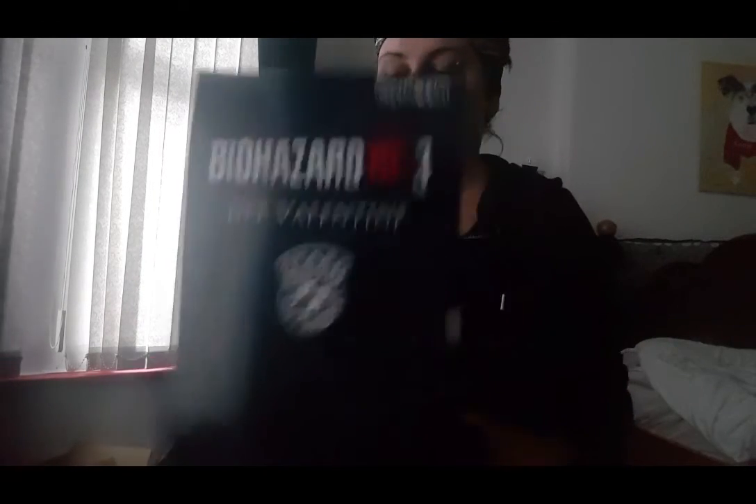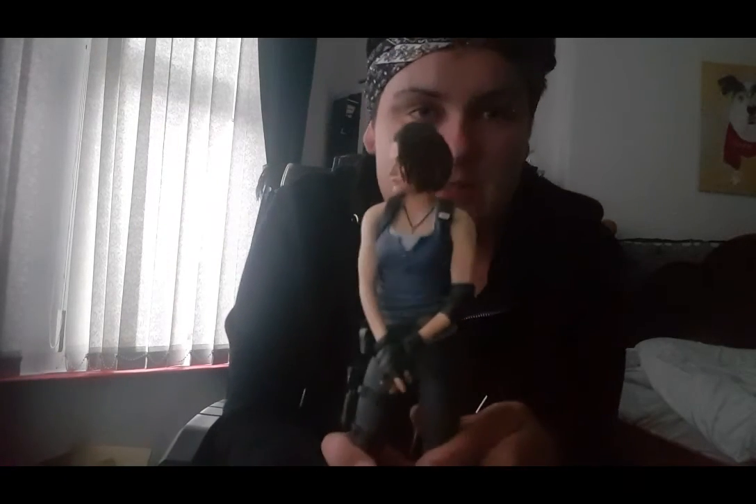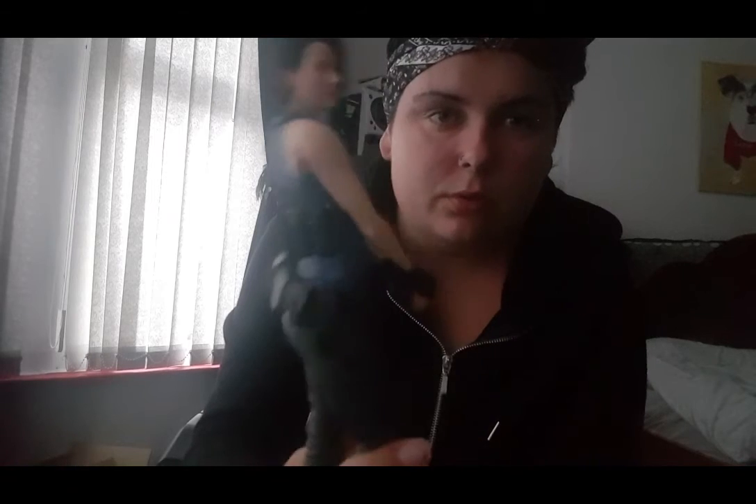And then now we get to the Jill Valentine figure. I can't remember what size it is, but it's quite big — the size of the box. This is Biohazard RE:3 Jill Valentine. And she has a S.T.A.R.S. badge again. Nicely packaged. And she comes with a pistol as well. Oh, look how big she is. Look how accurate she looks! Wow, she looks so cool. Looks like she's ready to kick ass. And there's a little pistol.